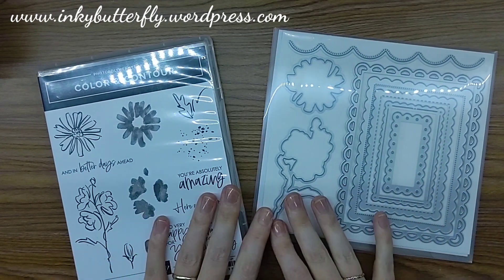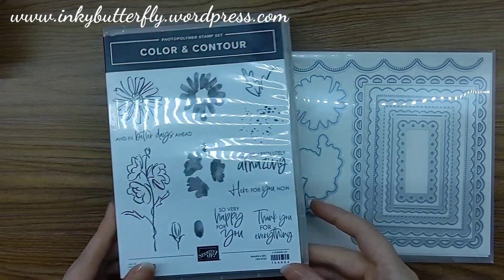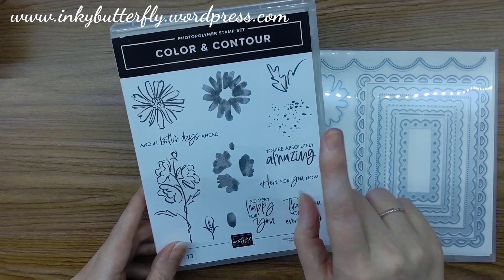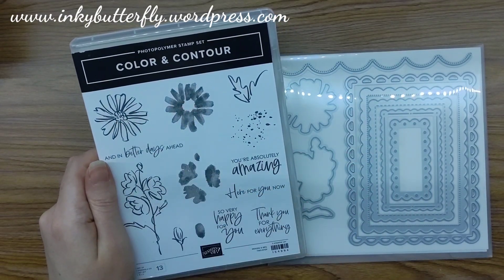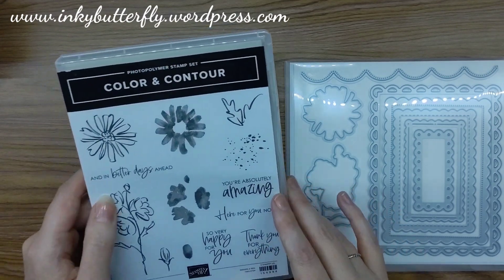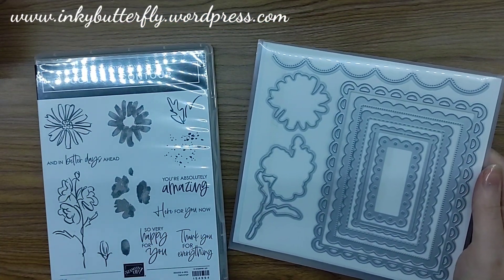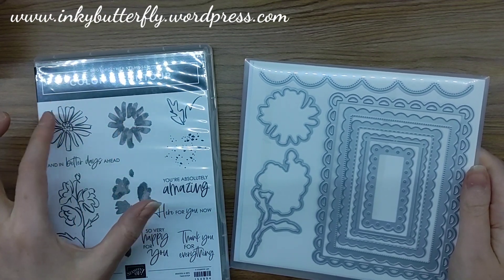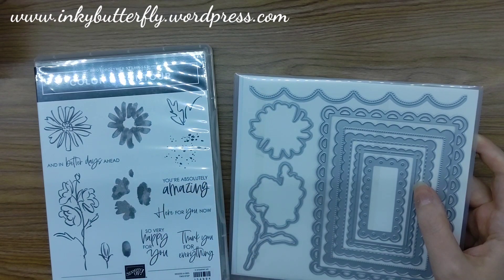We are going to use another new stamp set for this video — this is called Colour and Contour. It just leapt out at me: it's a really cute stamp set with some nice versatile sentiments, an ink splatter which is ultimately very useful, and some nice florals which are phenomenal. They have matching dies, which is really cool. The dies cut out the main images, which is fabulous — it's often frustrating when we can't get cuts that can be layered together. There's also a nice scalloped die.